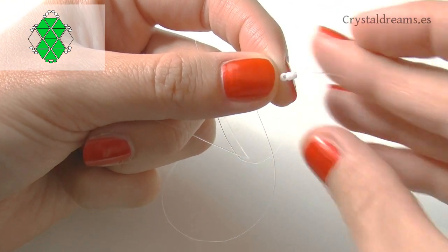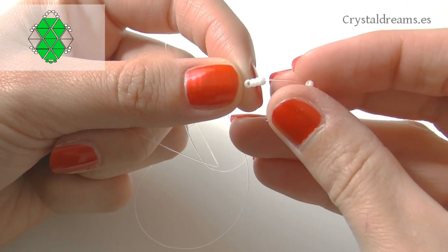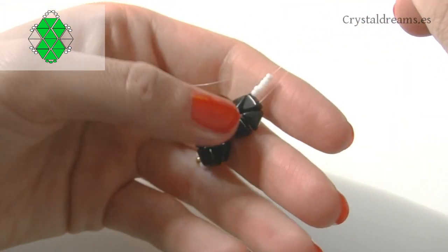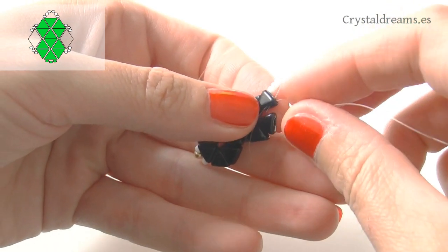It's now time to prepare the ring that I will use later to hook the ear stud. I insert six 11-0 seed beads on one thread and then cross the other thread through them to get them secured, with both tips ready to be useful while building the last part of the earring.